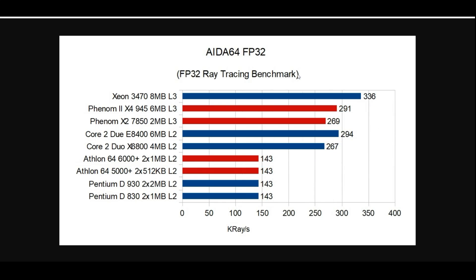However, in FP32 performance — especially ray tracing, our favorite thing right now — we get 336K rays. We're talking gigahertz rays on GPUs, but K rays on CPUs is good. This is definitely chart-topping as it beats out the Wolfdale CPU from 294, so that's a pretty significant jump.